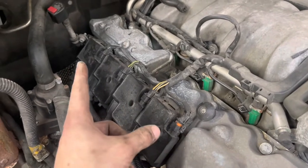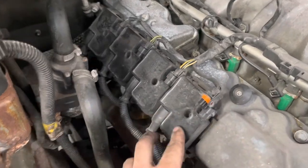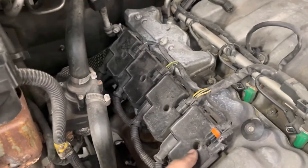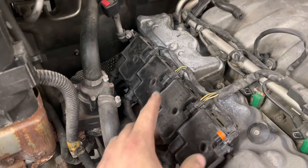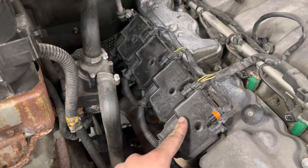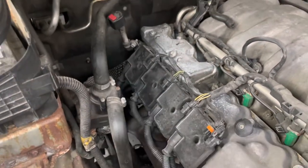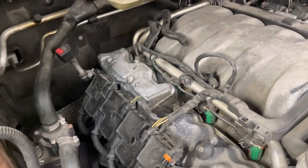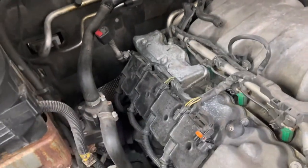You're gonna take these plugs out right here — also be careful, these like to really break. Then you're gonna stick a T45 — you guys can figure that out — stick that into these and then pull these coils off. From there I'll take these wires off. I'm also gonna take this trans dipstick tube out of the way because it's connected to the valve cover and it's just in the way.